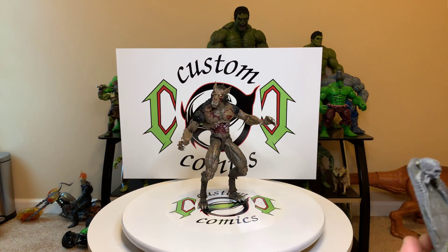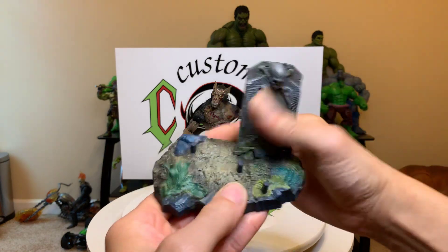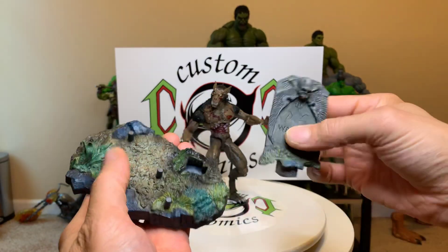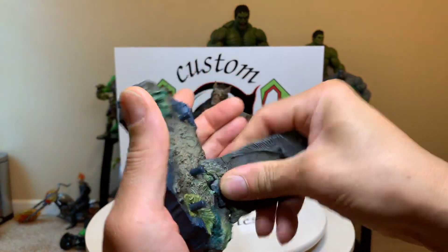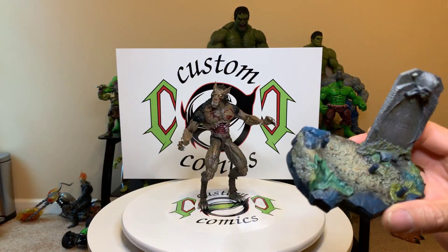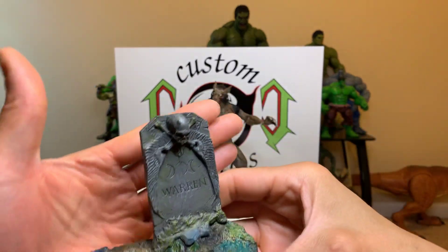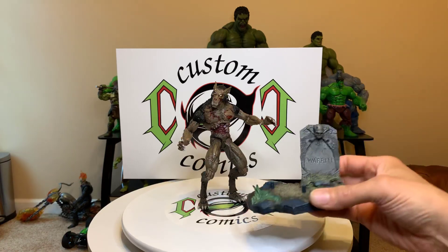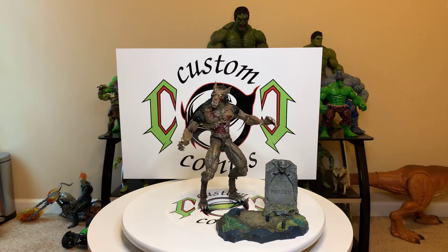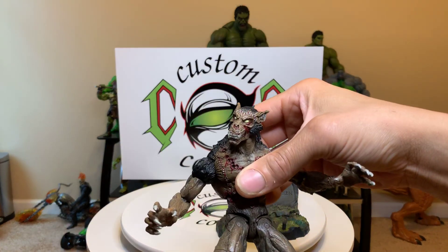He doesn't come with many accessories. He comes with a base plate — a real nice tombstone base plate. It comes apart and goes together in like three pieces, forming a pretty nice base with great detail.